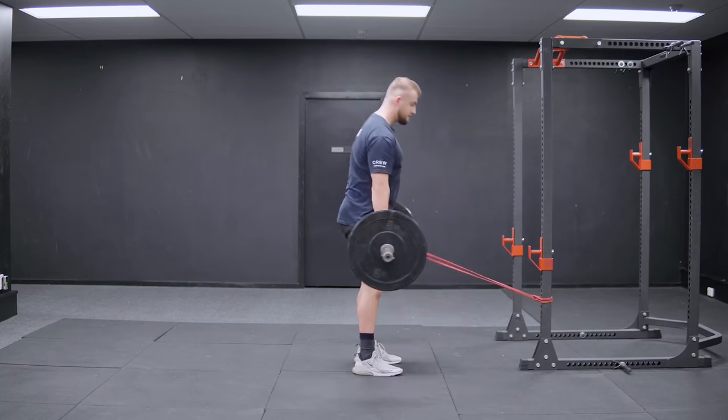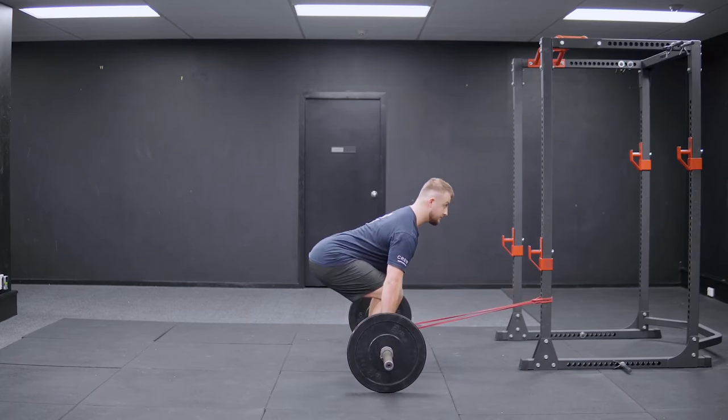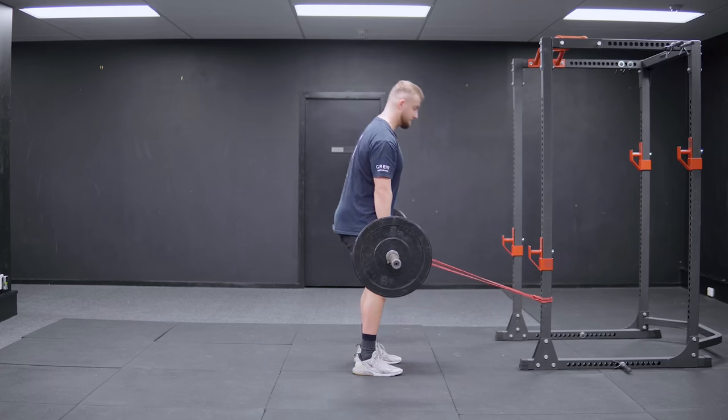I have a video planned on why any exercise that encourages you to lean back and fight against the weight pulling you forward — specifically forward banded deadlifts — is absolutely a horrible choice. That concept has become a lot more popular recently and I have some strong feelings about it. We'll elaborate more on that after this video, once we have a good understanding of why I think it's so harmful.